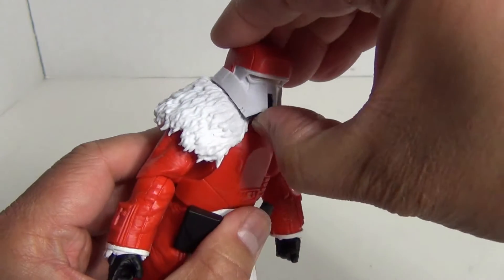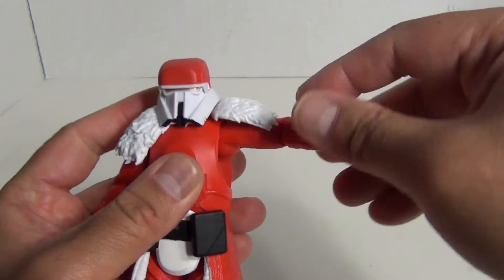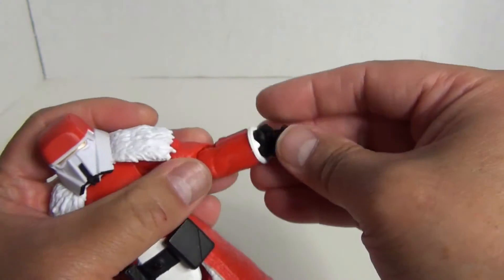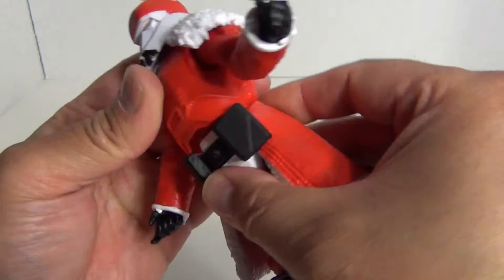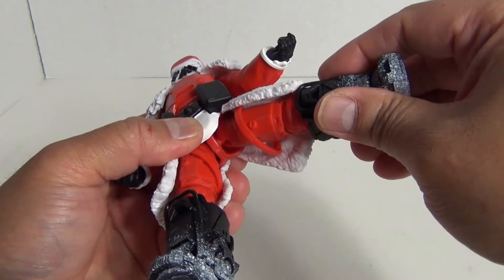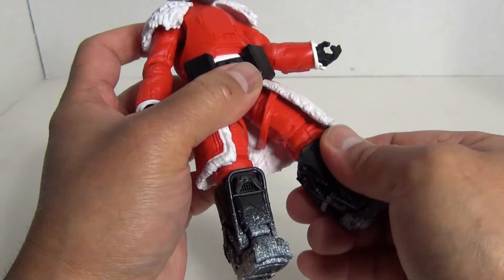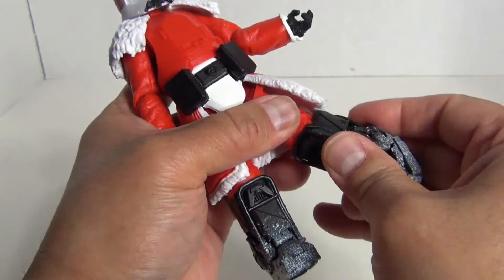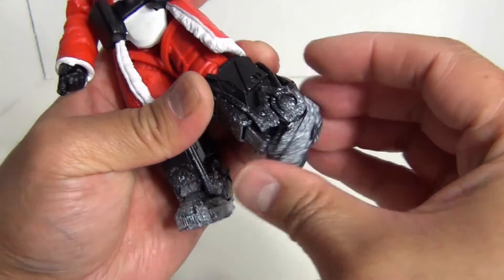Pretty much you got a side-to-side motion for the head. The arms can rotate and go out about that far — there is no bicep joint. You do have the obligatory elbow joint and a wrist swivel. There's basically a waist joint. The legs can go out about that far, not too far forward, and a little farther to the back. There is a rotation and a bend at the knee. And then you have articulation at the ankle — just a hinge, no pivot.